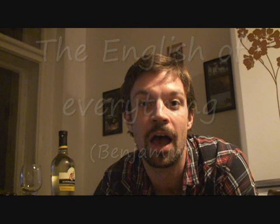Hey everybody, how are you doing? This is Benjamin at the English of Everything. First of all, I'm going to say I'm sorry I haven't made any videos for quite a while, but I've been really busy.